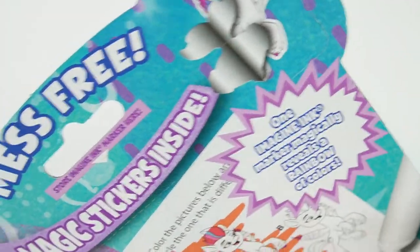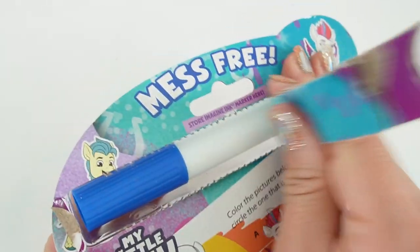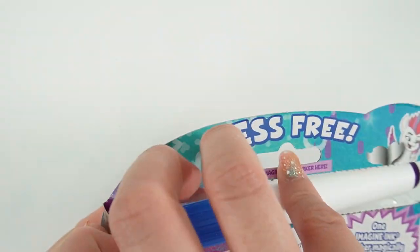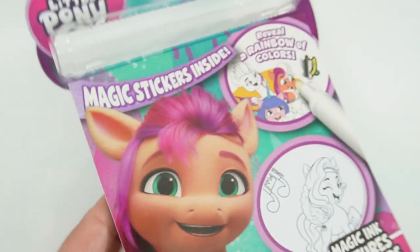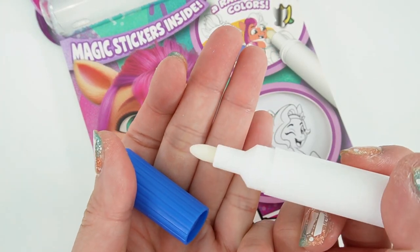Let's go ahead and flip to the back so that we can take out the marker. Here's the marker and as you can see the tip is clear.